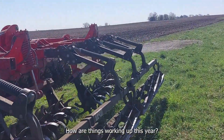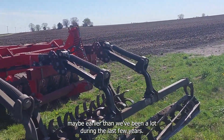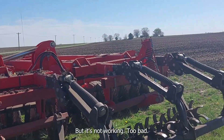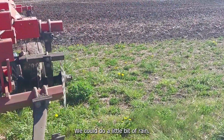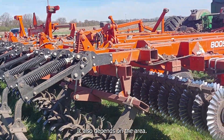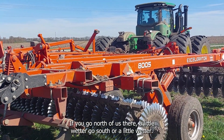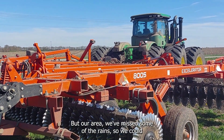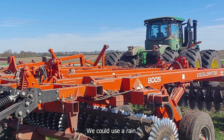We're in the field maybe earlier than we've been during the last few years. It's not working too bad, but we could use a little bit of rain — we're getting on the dry side again. It also depends on the area. North of us they're a little wetter, south of us they're a little wetter, but in our area we've missed some of the rains, so it's going to be dry.